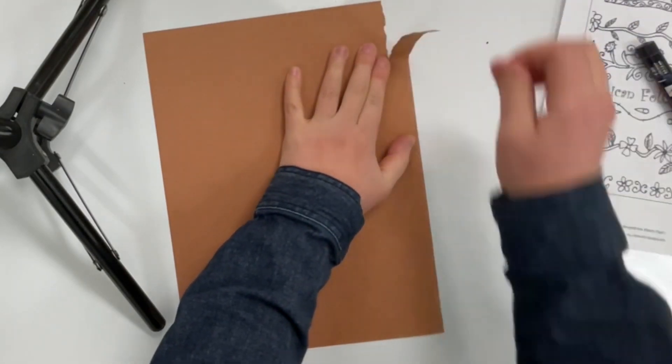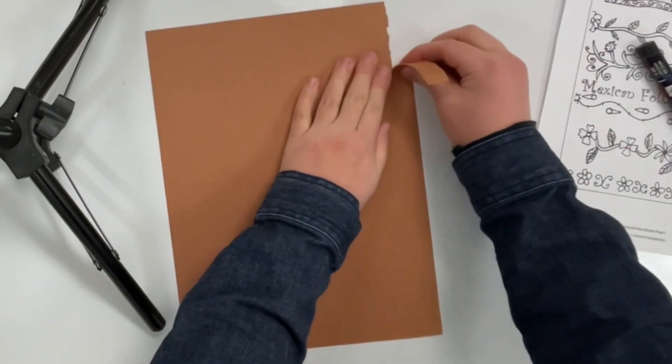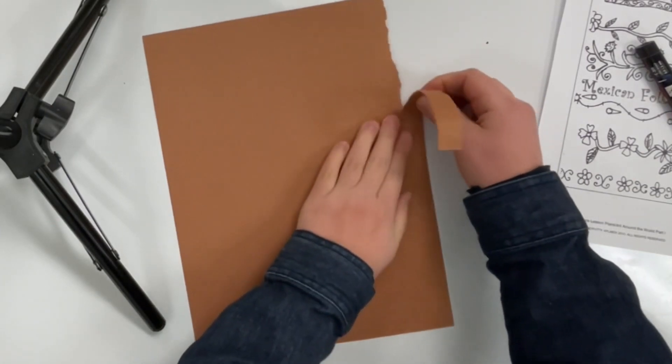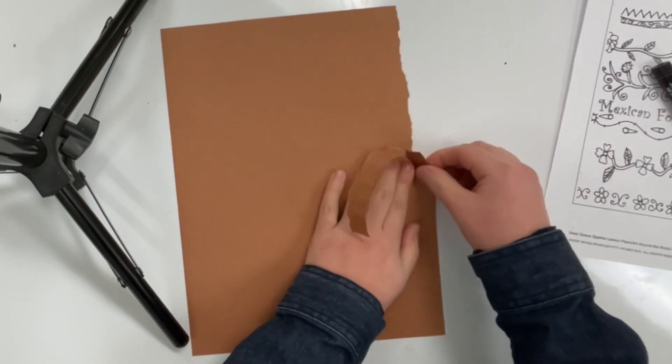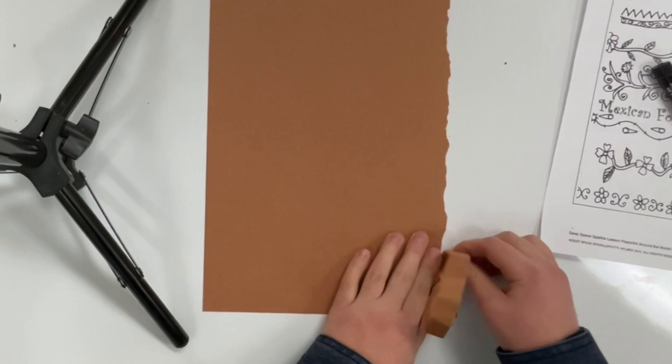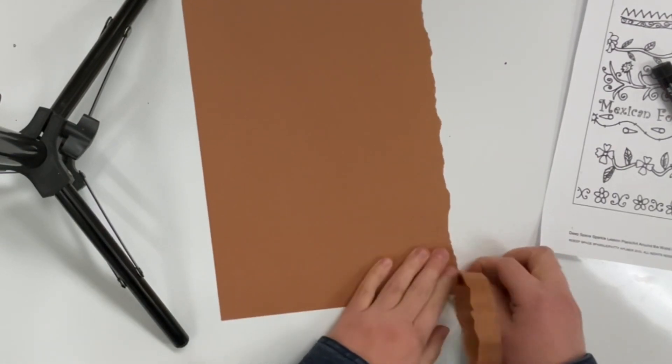While one hand does the tearing, the other hand is holding down the paper close to the edge so that I don't accidentally tear the paper all the way to the middle. Even though the video is sped up now, I'm doing this slowly and carefully the whole time, and you will too.